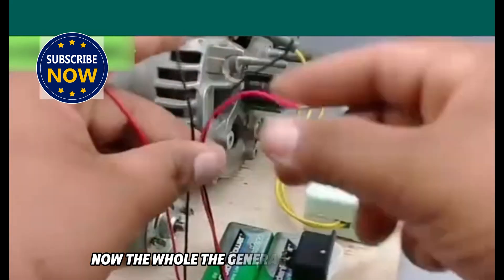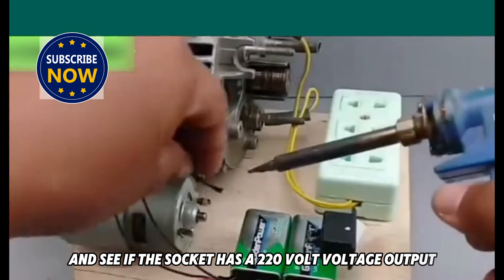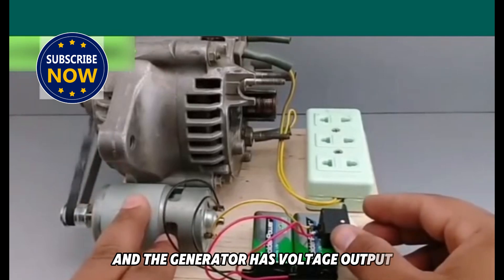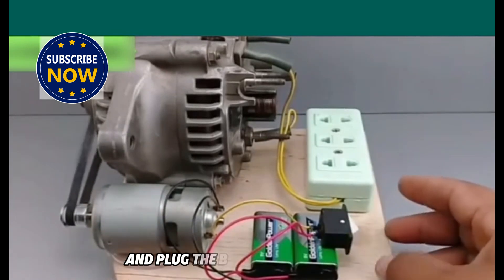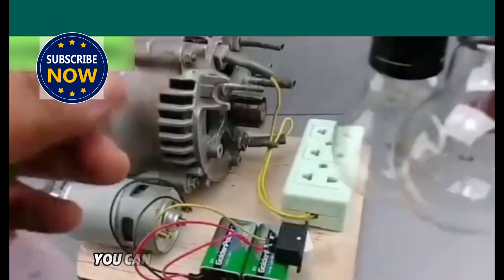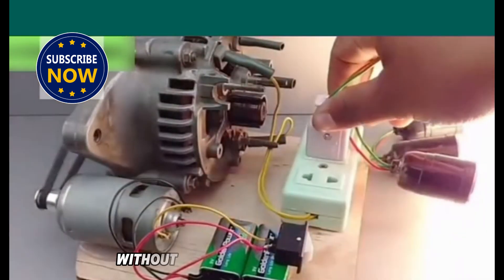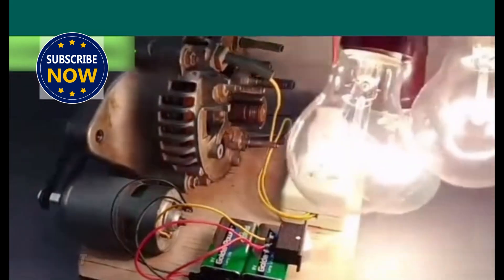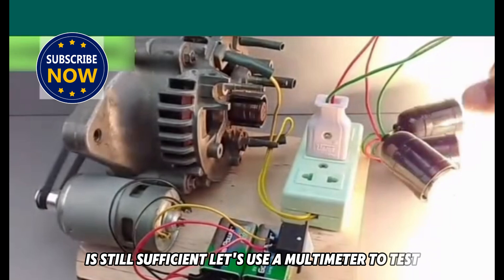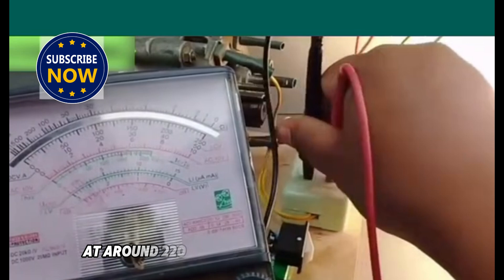Now the whole generator modification is finished. Let's turn on the switch and see if the socket has a 220-volt voltage output. After the switch is turned on, the motor starts to run quickly and the generator has voltage output. Let's plug three high-power bulbs into the sockets to see if they can light up. You can clearly see that the three bulbs are instantly lit up and the brightness is very stable. This shows that the electricity generated by the generator is sufficient. Using a multimeter to test the voltage output of the socket, you can see that the voltage is almost stable at around 220 volts.